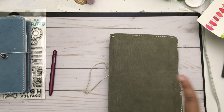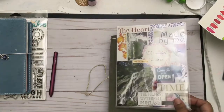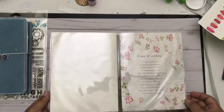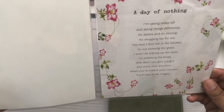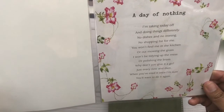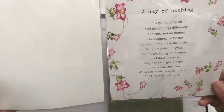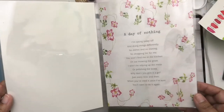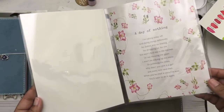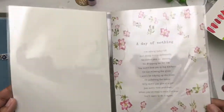Here is my dashboard — it's still a work in progress, but it's kind of like my vision board for 2019. I got this from a Daphne's Diary magazine. It reads: 'A day of nothing — I'm taking today off and doing things differently. No dishes, no ironing, no shopping list.' My word for 2019 is 'balance,' because I was so unbalanced last year. I worked and worked until I was completely burnt out by year's end, and I don't want that again.